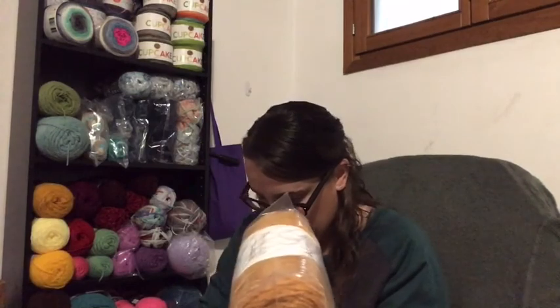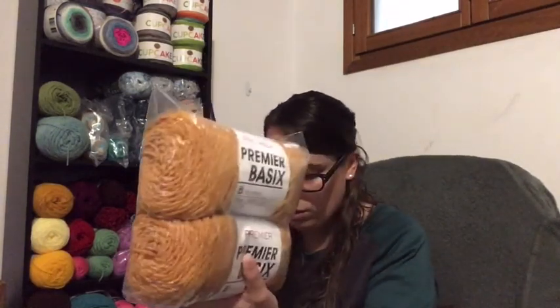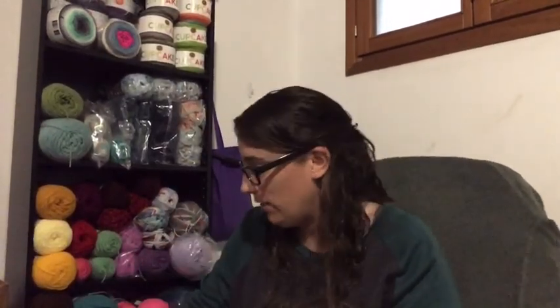I got two of the Goldenrod. The next color is black — just standard black — and I got three of them because I need a lot of black for the Harry Potter blanket.